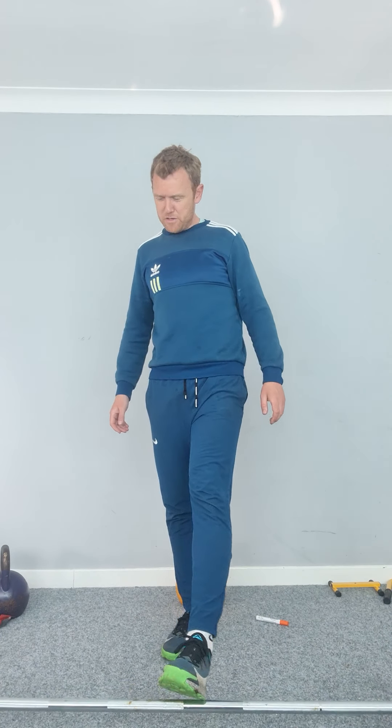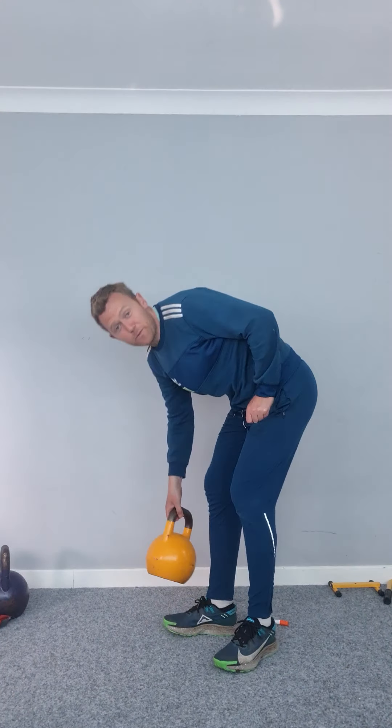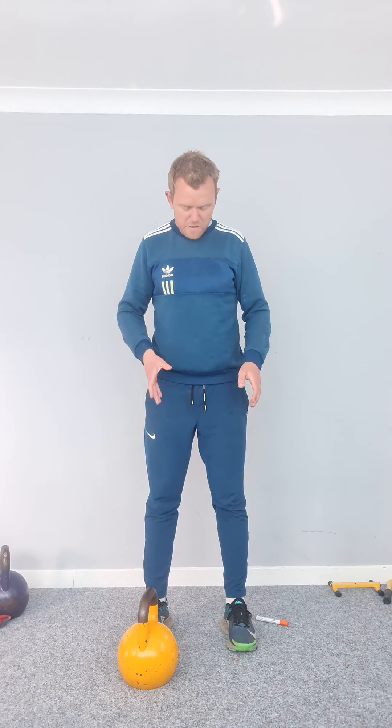Hi guys, how are you doing? I just thought I'd do a quick video on kettlebell swings for those that are just starting out in the sessions. The kettlebell swing is primarily a dynamic movement that targets the hamstrings and glutes. It's also really good for your core as well, and obviously it's low impact because your feet are placed on the floor and stay there. So it's a good option for cardiovascular exercise and conditioning as well, depending on the number of reps you do. It covers a lot of bases and depending on how you use it, you can focus more on one particular base.